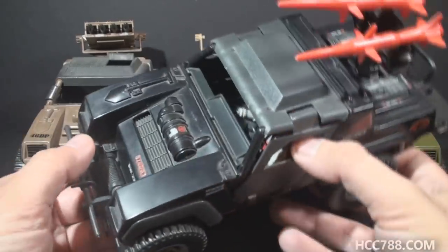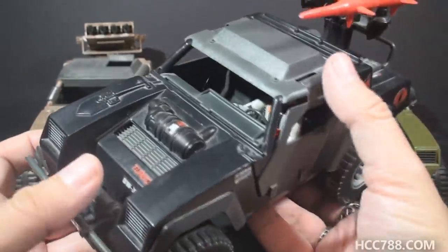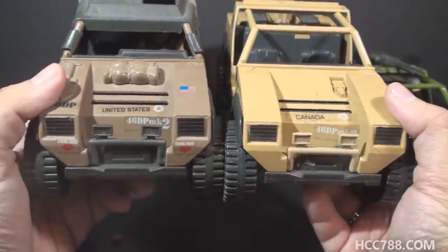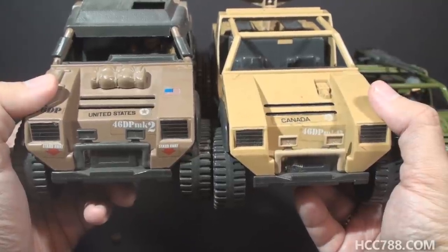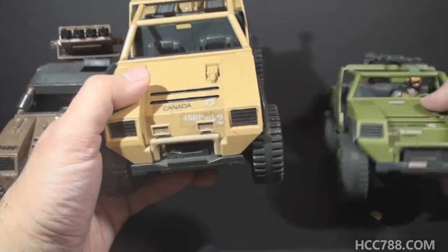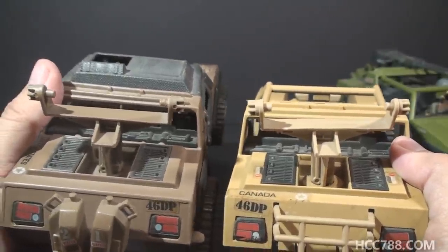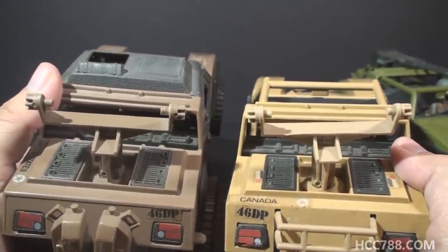You can see that shovel detail on the Cobra Stinger from 1984, which also used the Vamp Mark II mold and has that shovel detail. Up front, the mail-away Vamp Mark II has the retail Vamp Mark II's front bar with the headlamps, but in a light tan color instead of dark gray. That is an update from the original Vamp, which just had that front bar in green without the headlamps. The missile box turret on the mail-away variant is the same as on the retail version, but in that lighter tan color.